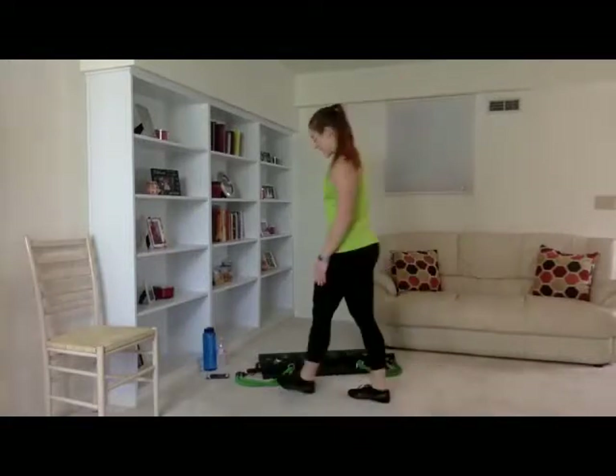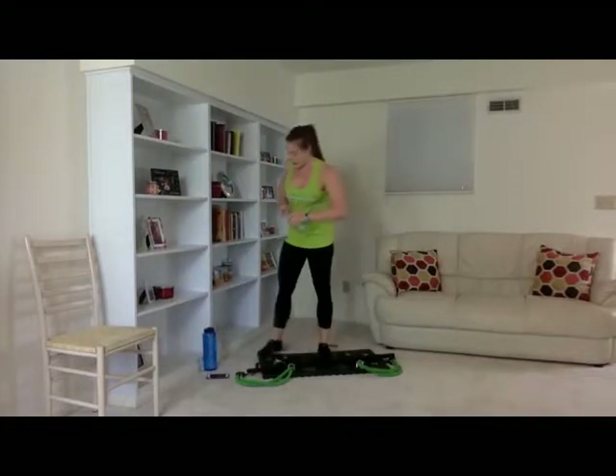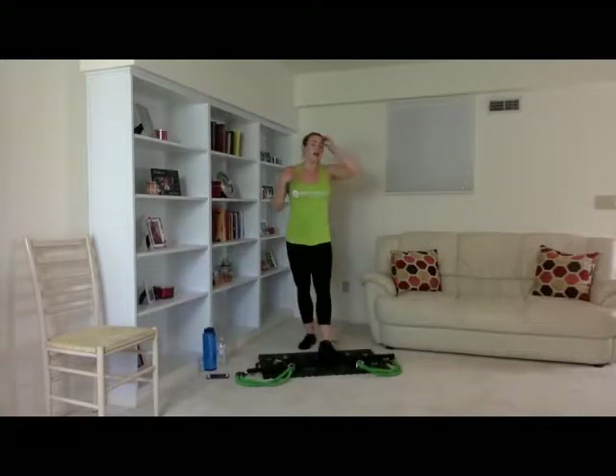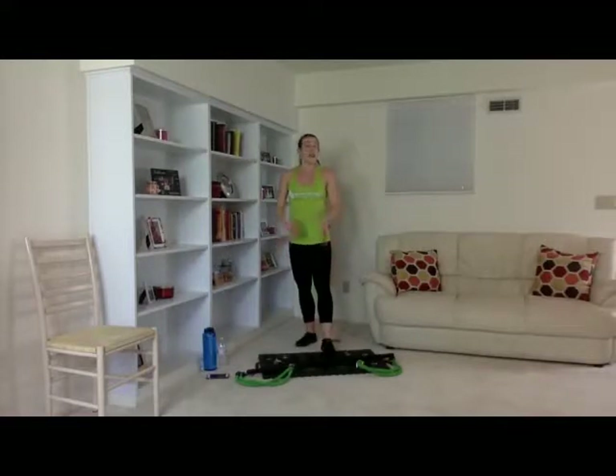Woo! You should really feel the burn. Go ahead and grab a drink. You guys are doing great — keep pushing yourselves. If it's getting too difficult where you feel like you can't finish the set, it's a good time to lengthen your band. Maybe if you have two bands, take one off. It's really personalized to your needs. Let's get started into our last and final set here.